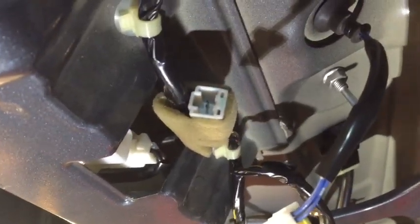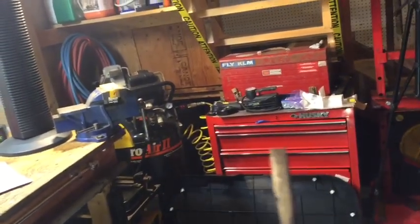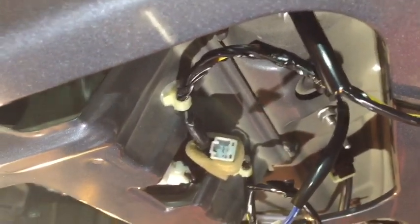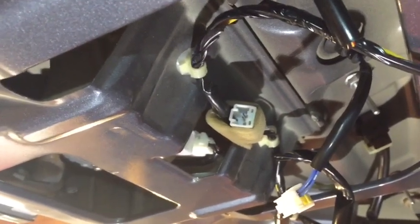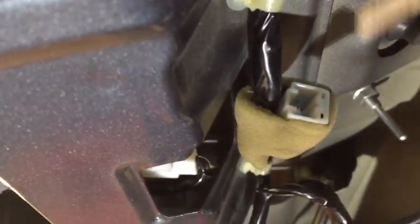In the interest of expediency, let's do that right now. I'm going to use my shorting strap - there's absolutely no chance I'm going to damage anything here. I'm not shorting it to ground; those two pins are simply jumped by the switch. I'm comfortable putting the screwdriver across the two pins. There's no hazard and no potential damage to the system. Camera in one hand, tool in the other - listen for the latch.